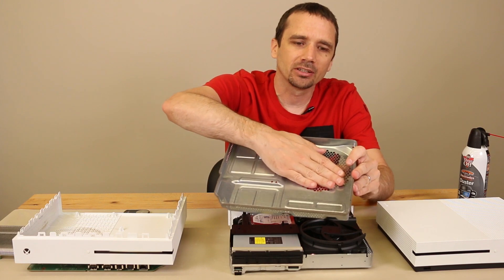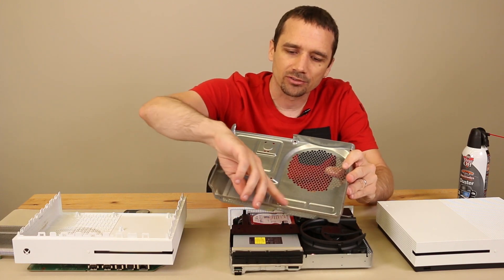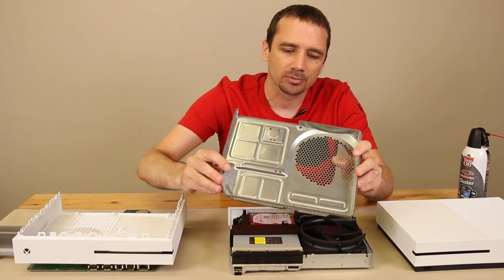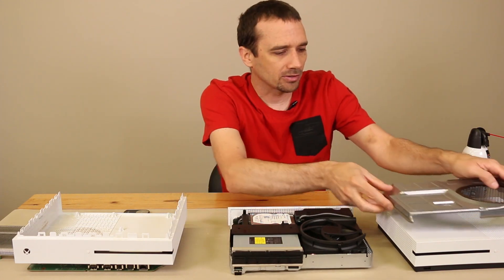Sometimes this metal cover will need cleaning because it actually attracts hair and dirt that gets stuck to it. So this will likely need a good cleaning with a brush and canned air or a vacuum, and that will remove a lot of the dust from this metal.